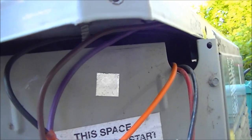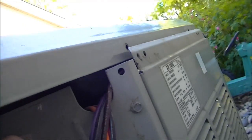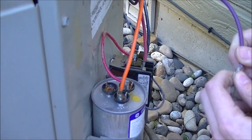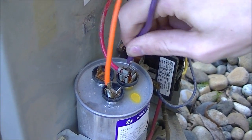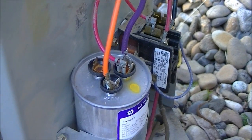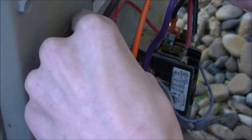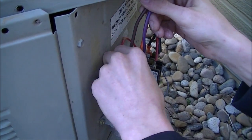When putting the top cover back on, be mindful of the wires — there's a cutout where they will go; make sure they fit in there before you reattach it. For reattaching the wires: the violet or purple one goes on the common terminal. Be careful you don't touch the capacitor terminals because it's not discharged. The black goes on this terminal, and the brown wire goes on the fan terminal back here. Make sure each gets a nice tight fit.